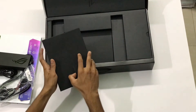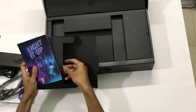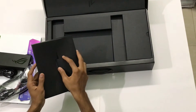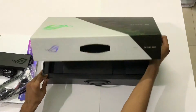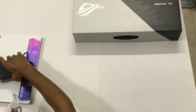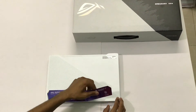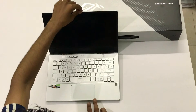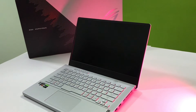In this box we have our typical paperwork you see in all the other gaming laptops, along with a magazine. Now giving you quick specs: it has a Ryzen 5 processor, 24 gigs of RAM, 4GB of graphics. It also has a built-in fingerprint sensor in the power button.